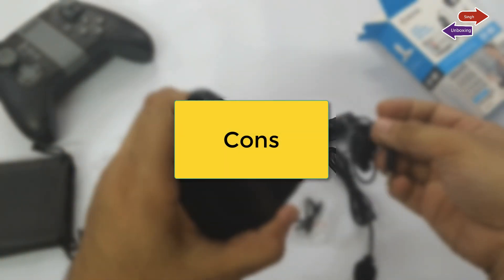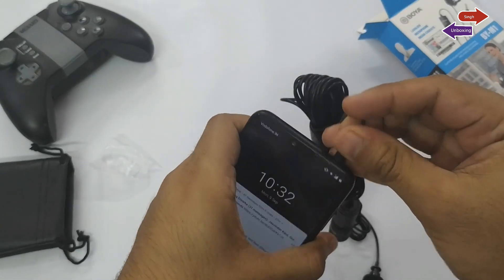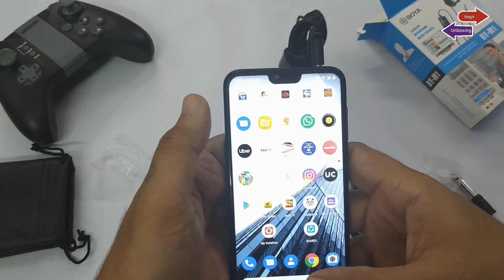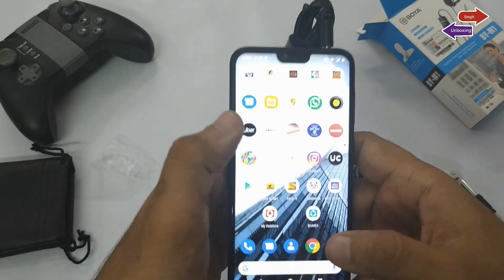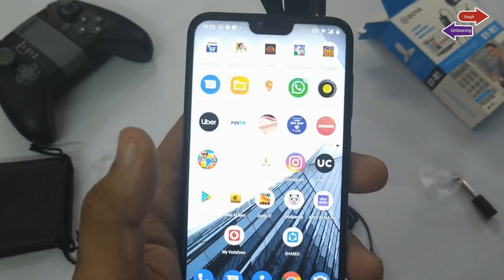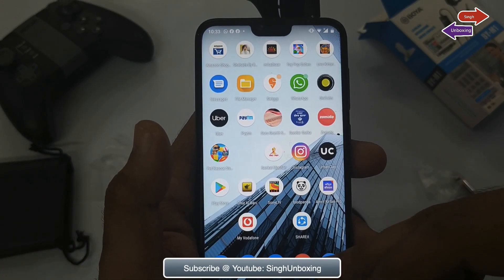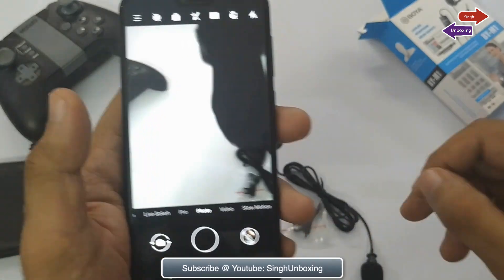Let's now talk about cons. It requires an LR44 battery, which can be a little difficult to find once it depletes. The cable can be a trip hazard as it is too long. It is not ideal for multi-person recording, and the sound quality is not on par with higher-end microphones.